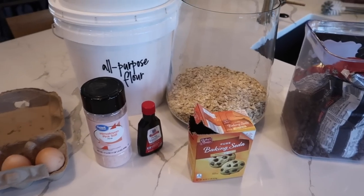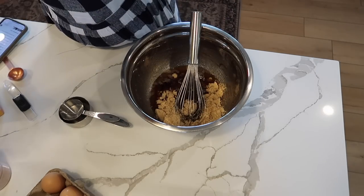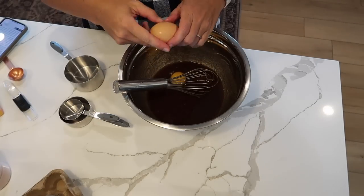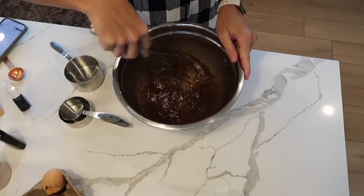I also wanted to try a recipe I saw on Instagram by Half Baked Harvest — these chocolate chunk cookies. I forget the exact name but I'll link it below. There was brown butter and chocolate chunks in them and they turned out really, really good.